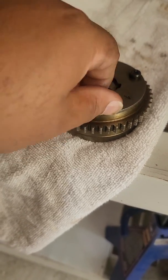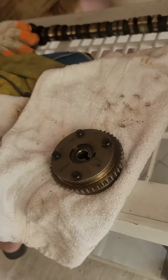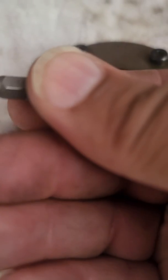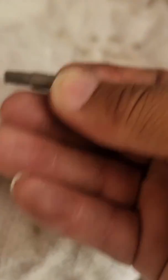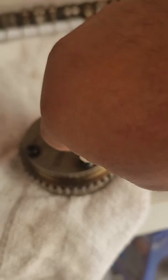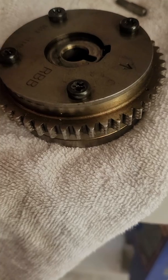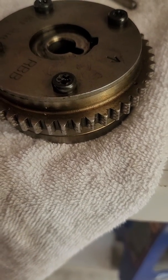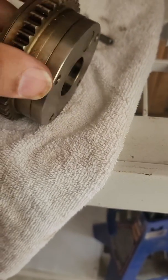All you're gonna need is a Torx bit — I'm not sure exactly which size, but find a Torx bit that fits inside here. Make sure when you put it back that you torque these bolts back — I want to say seven or eight foot-pounds of torque.